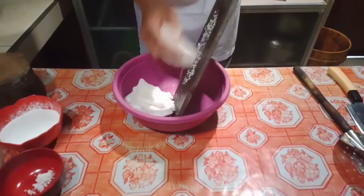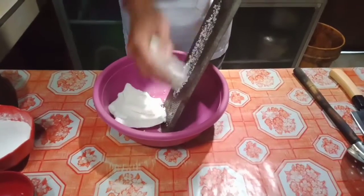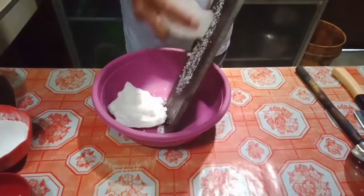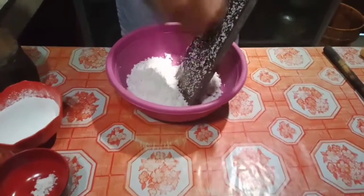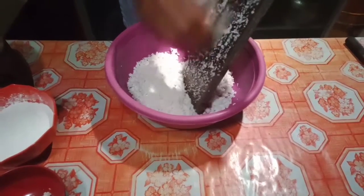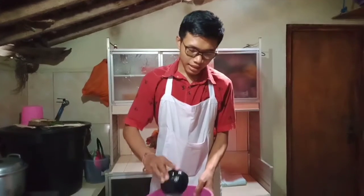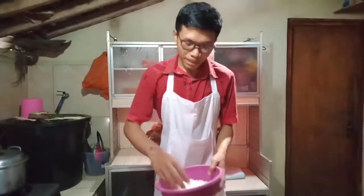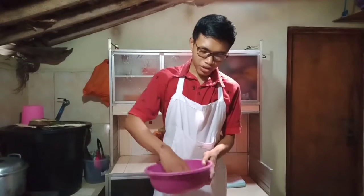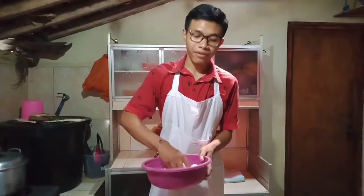We grate the coconut and add salt into it, then mix it to give the coconut a salty flavor.